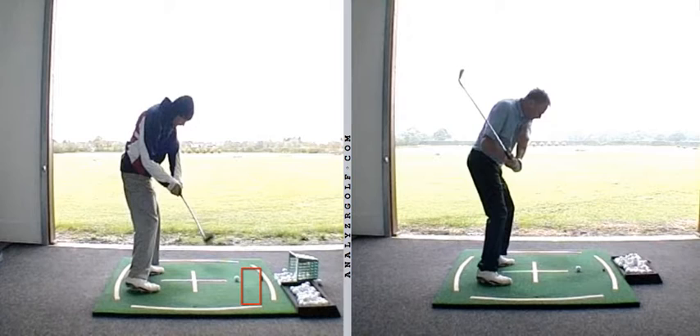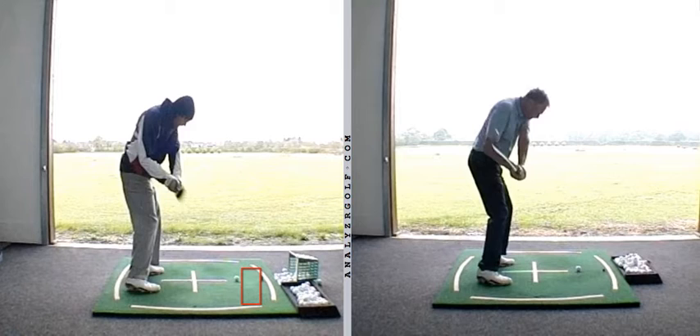When you came back, we brought that original swing back to your delivery position. We're using position six — when the shaft's parallel with the ground in the downswing — to compare the two swings. You can see that after a few weeks' work, instead of the sweet spot being out in front of the hands, it's now ever so slightly in behind the hands, which is a much more appropriate position for you to draw the ball.